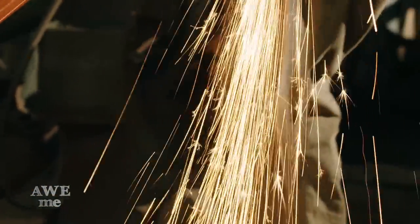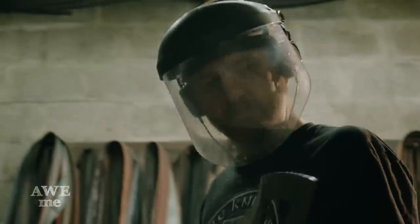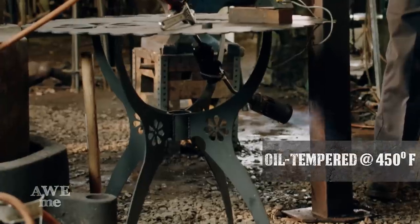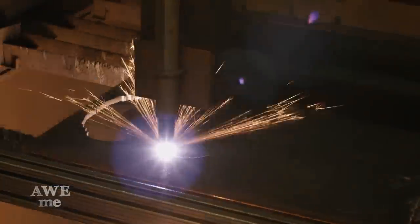Now we grind the edges on the blade. With the fast wire, John cuts two identical pieces to create the hilt. John test fits the guard to make sure everything fits before he does the TIG welding.